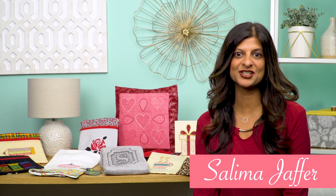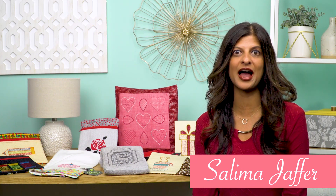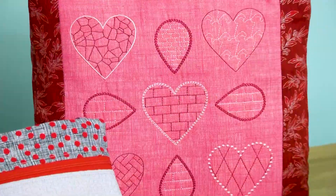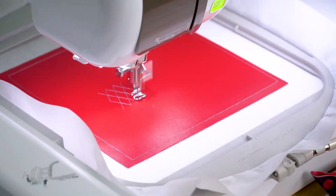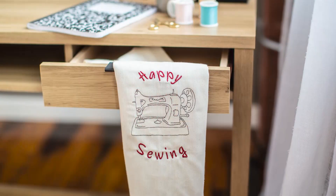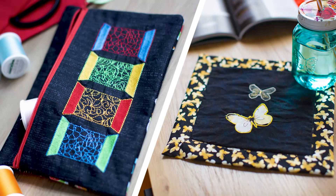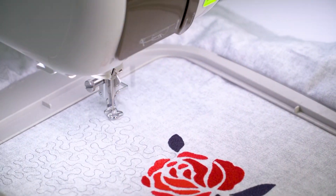Hi, my name is Salima Jaffer and I have created a four-part series on features of IQ Designer. Each of my volumes features different aspects of IQ Designer, from combining basic shapes and fancy fills to scanning, in the hoop fun, as well as applique techniques. Each volume contains step-by-step instructions with pictures as well as design files and a video tutorial to help you along with the exercises.